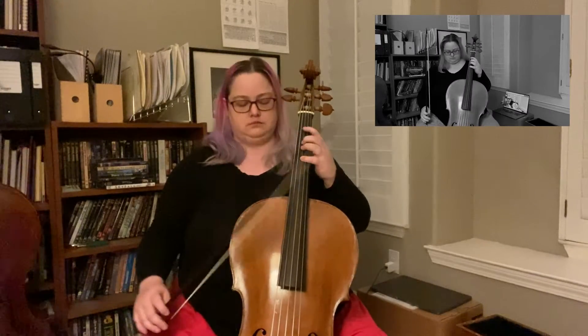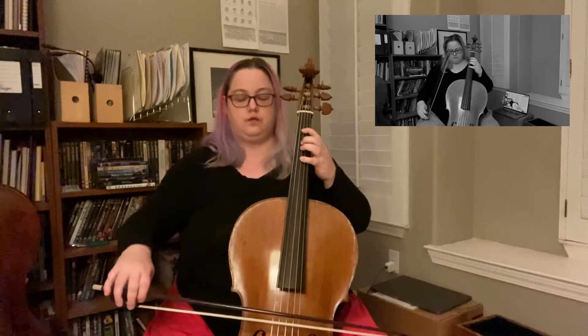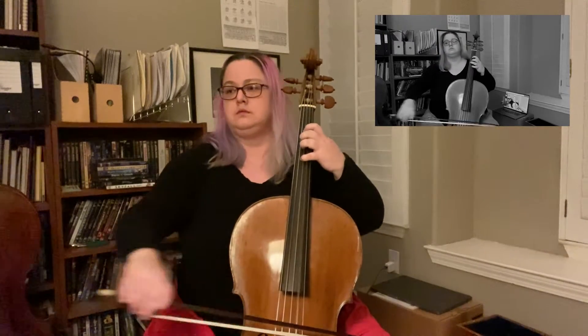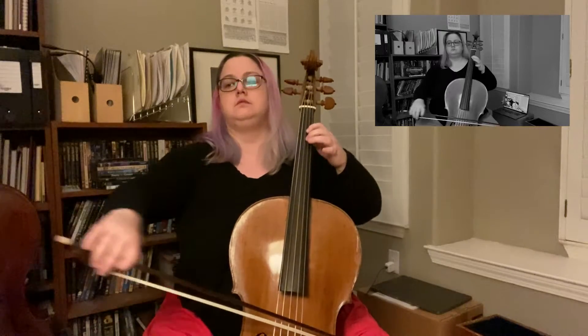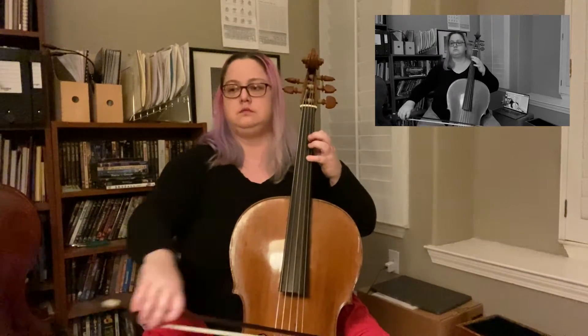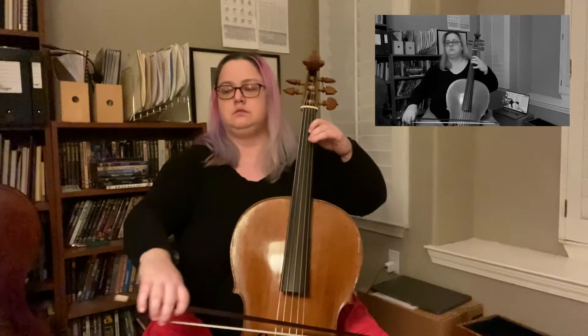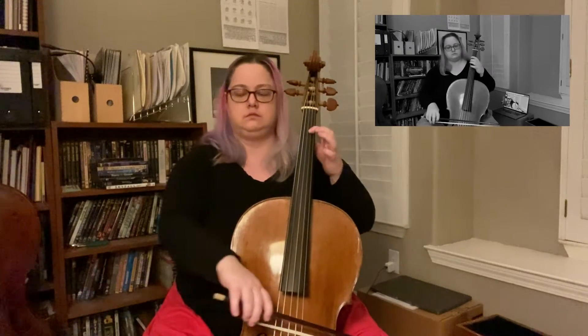One, two and three and four... Two and three and, three and four and, four and five and four and nine and two and two and five and three and...